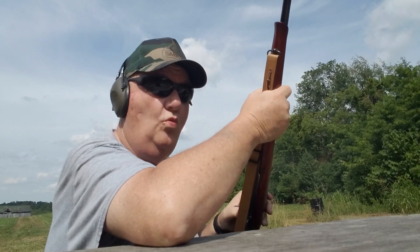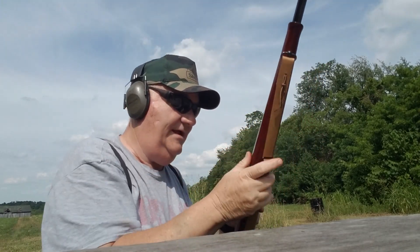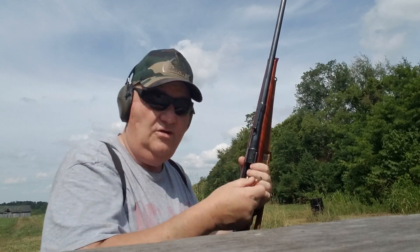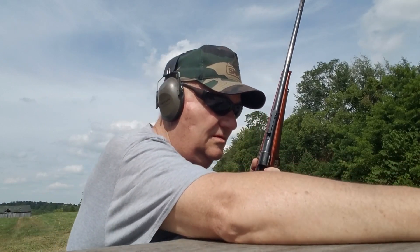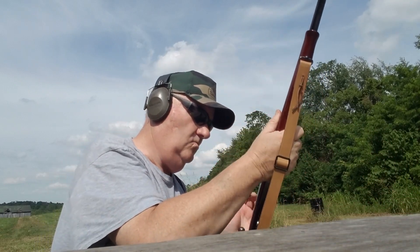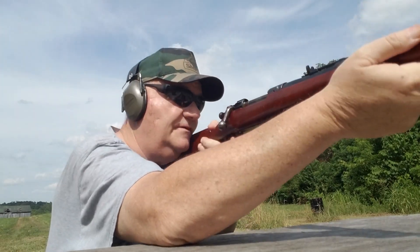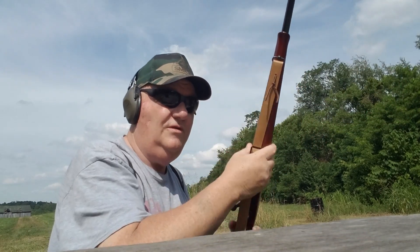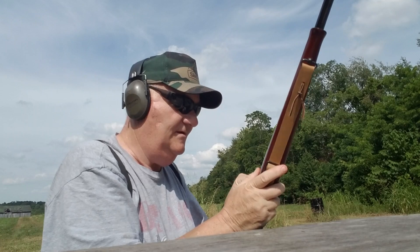It hits! Boy, it ain't a kitten either, but it has no recoil — no recoil to speak of. About like an AR, you know, out of a 30-06. It really warps that target. There's that poor little thing, used to getting shot at with a nine millimeter.